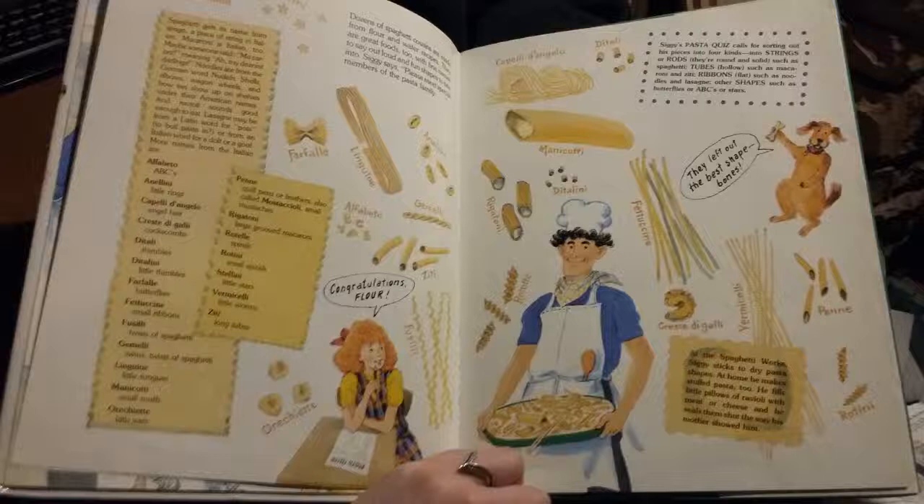More names from the Italian: Alphabeto — ABCs; Annelini — Little Rings; Capelli d'Angelo — Angel Hair; Creste di Galli — Coxcombs; Ditali — Thimbles; Ditalini — Little Thimbles; Farfalle — Butterflies; Fettuccini — Small Ribbons; Fusilli — Twists of Spaghetti; Gemmelli — Twins; Linguini — Little Tongues; Manicotti — Small Muffs; Orecchiette — Little Ears; Penne — Quill Pens or Feathers, also called Mostaccioli — Small Mustaches; Rigatoni — Large Grooved Macaroni; Rotelle — Spirals; Rotini — Small Spirals; Stellini — Little Stars; Vermicelli — Little Worms; and Ziti — Long Tooth.